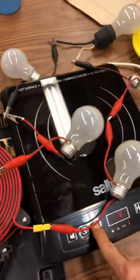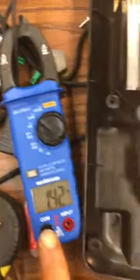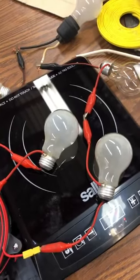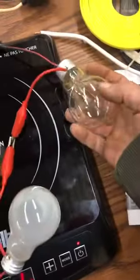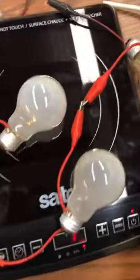So this induction cooker on setting one, which is a slower pulse, actually draws less power. So I'm lighting up five bulbs at about 85 to 95% of their brightness out of the wall — like what you would normally see or expect for a hundred watt bulb.